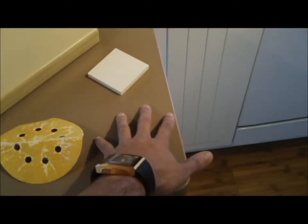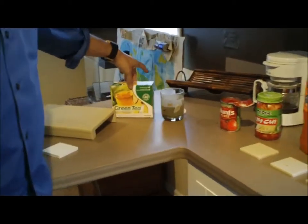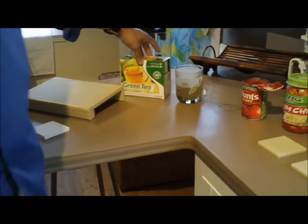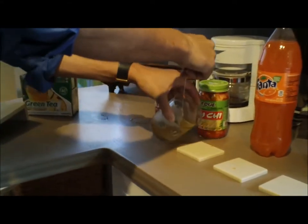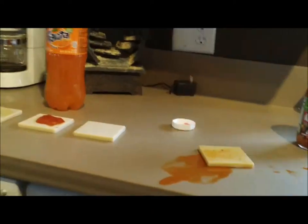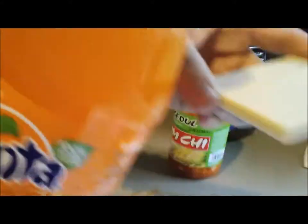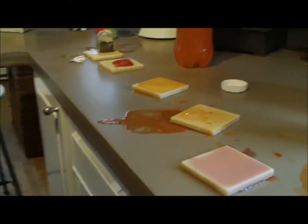This overall countertop is finished with a 220 and then a Scotch-Brite. What we're going to do is take a couple of these agents and start putting them onto the samples. I'll start with a little bit of the green tea and just pour a little bit of that on there. We'll let these sit for about 5 to 10 minutes.